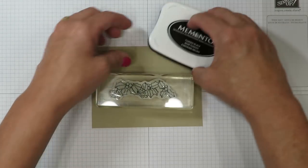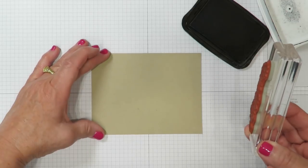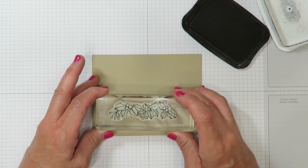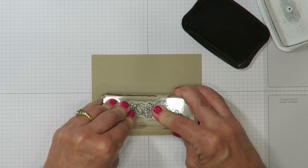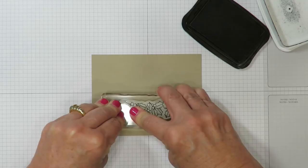I've mounted just the holly and I've got my Memento ink. I'm going to go ahead and ink up my image and stamp it near the lower third of my card. I'll use lots of firm, even pressure and carefully trace out the design since it's rather detailed.